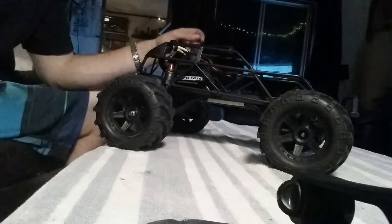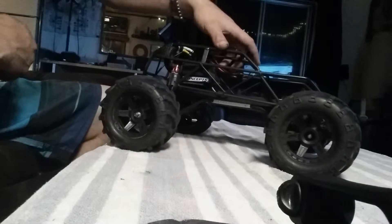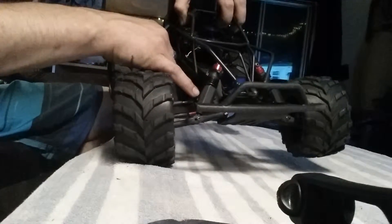It launches a lot more and wheelies a little bit less. Also down here I've got the aluminum front bulkhead. I've got all RPM arms for it and the shock protectors.